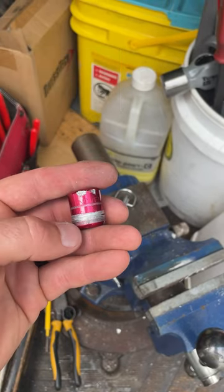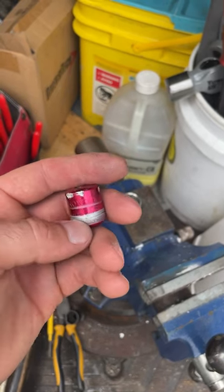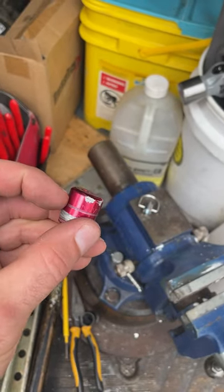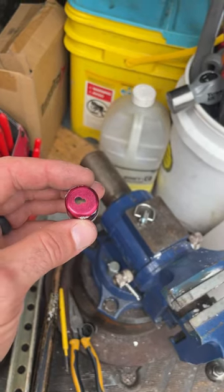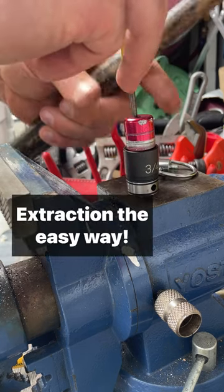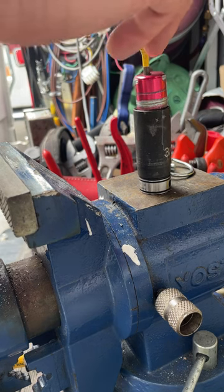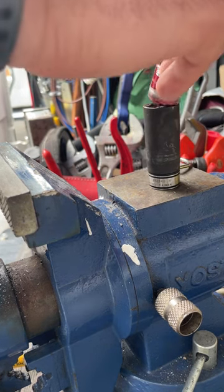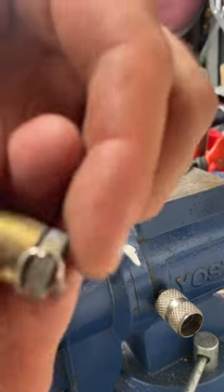I've cut these with grinders before. Here we're going around it with a tubing cutter, but our wheel snapped. I'm going to try something else, because there's just a clip in here holding it in, so let me see if I can just punch it out. Needed a deeper socket. There she is, and there's the clip right there.